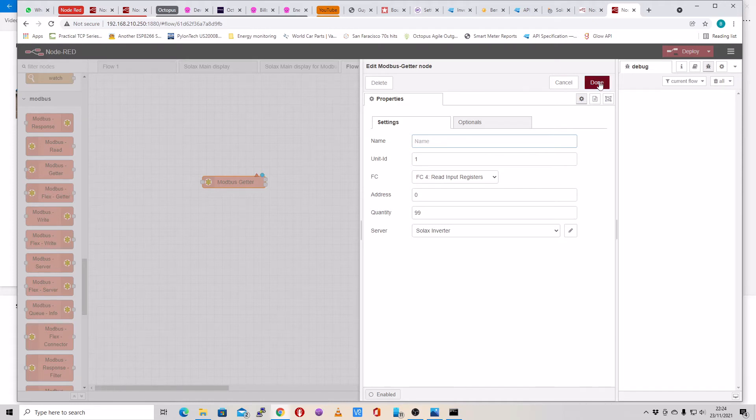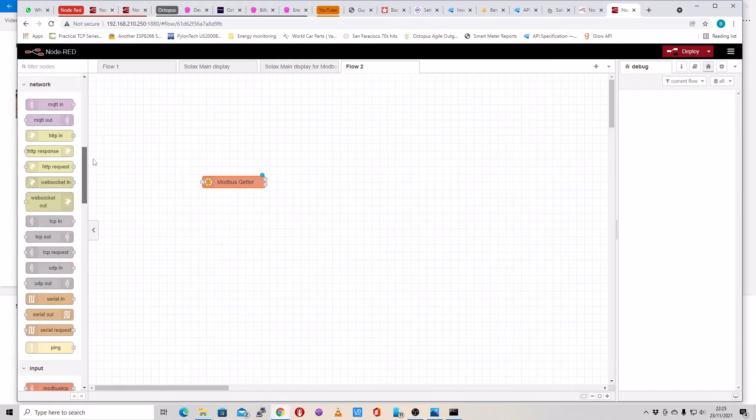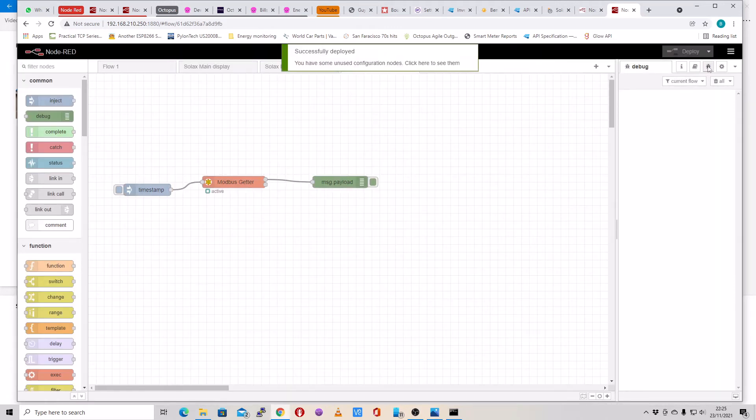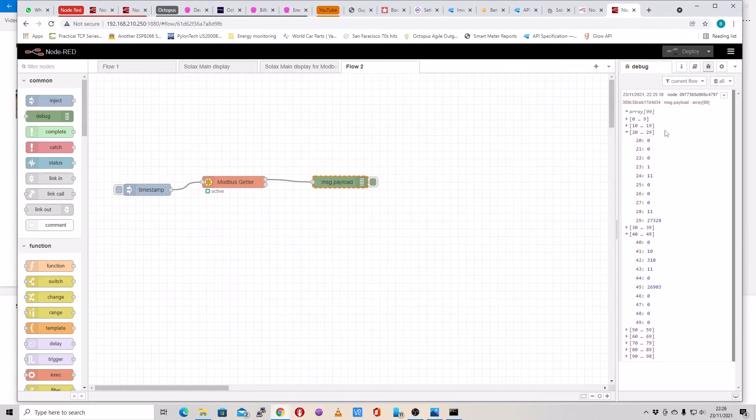That's all you need to do. Then we just need to have an inject node and a debug node, and deploy it. We'll turn on the debug so you can see what's coming out. I'll send in a timestamp and you can see it's come back with all this data — this data has come back from your inverter.